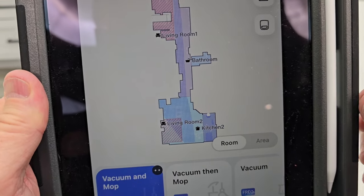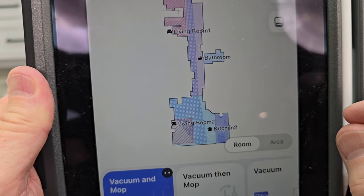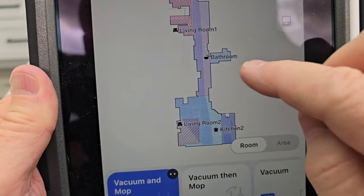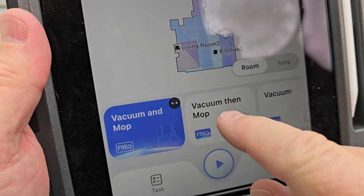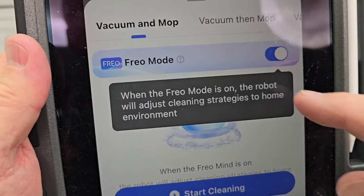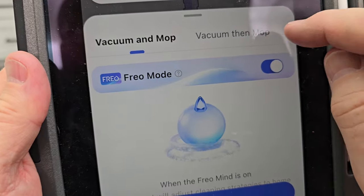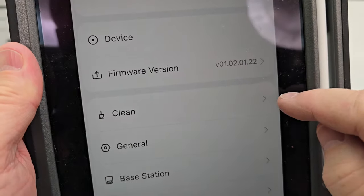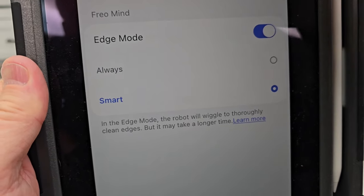It's got a really nice app that does a good job of mapping your house. You can give rooms different names. It kind of knows where the carpet is, but it's a good idea to show it where the carpet is with the app and divide it up into different rooms. If we click on it, we can do vacuum and mop, vacuum then mop, or vacuum only. We've got different levels we can use. In the Frio mode it's going to automatically adjust according to how dirty everything is. In settings we can turn on and off edge mode and smart clean.